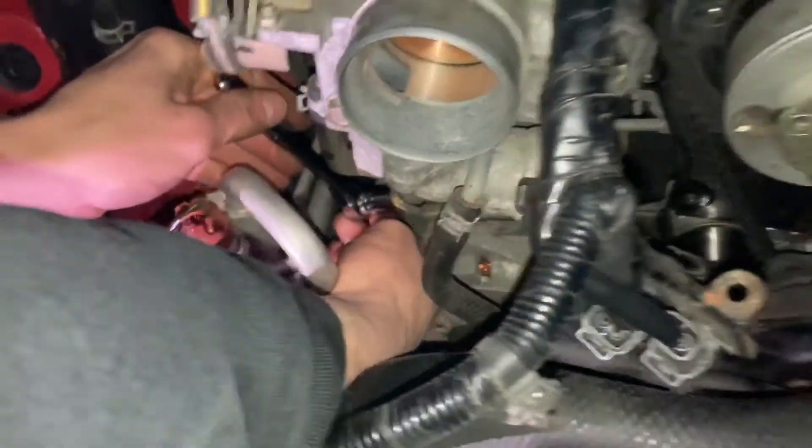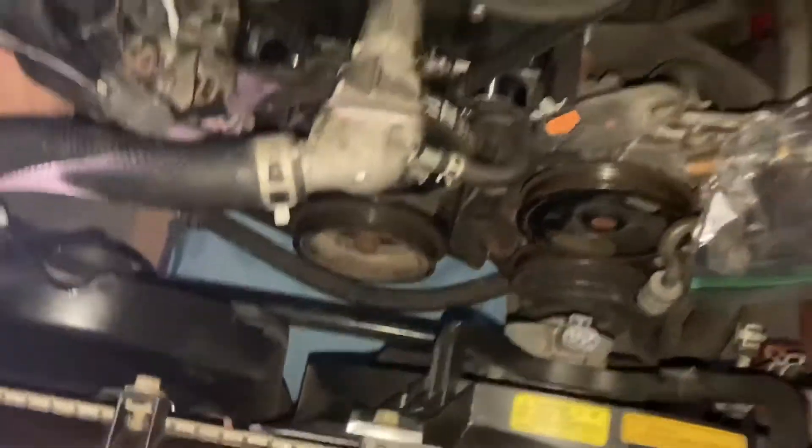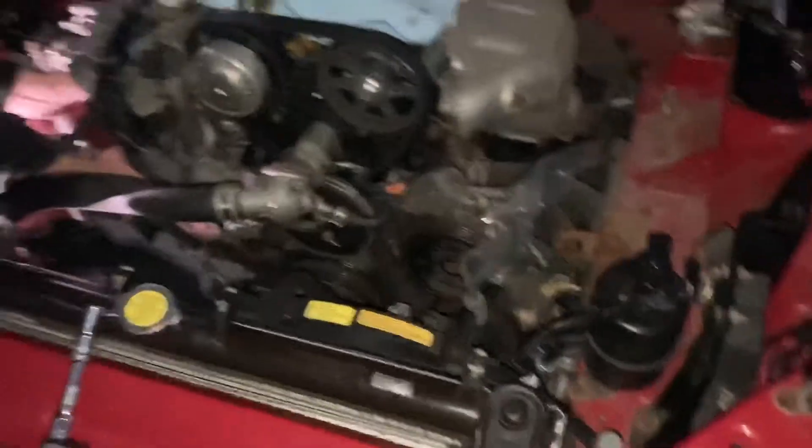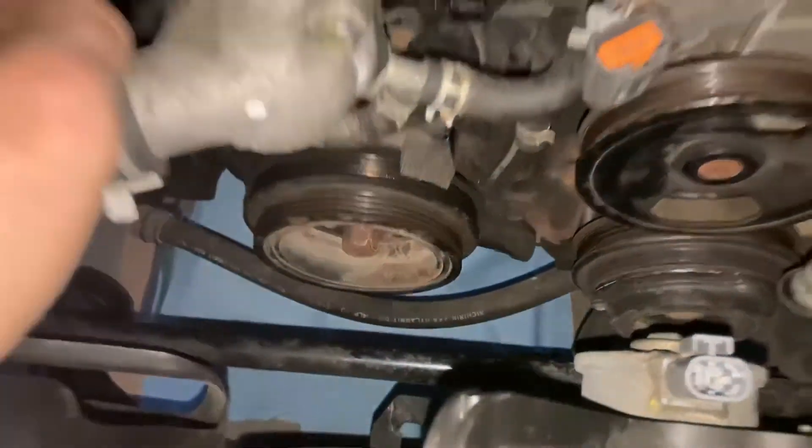We got Jack working the tensioner. Ethan's also here working on his own NA Miata doing the exact same seals job. We're just trying to stop these leaks. Water pump pulley is off, and we're going to see what we can do about the crank pulley next.